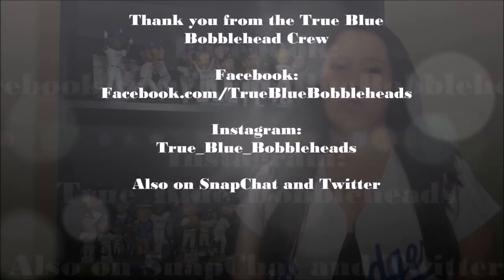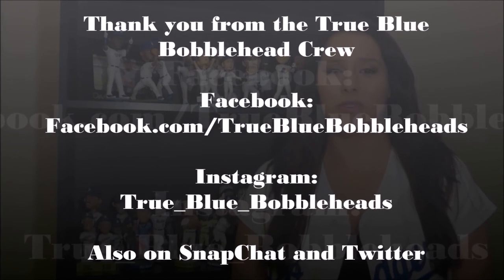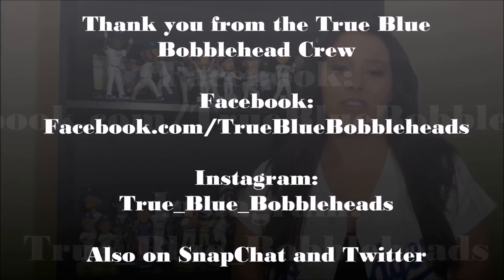You can also find us on Facebook at True Blue Bobbleheads, Instagram at True underscore Blue underscore Bobbleheads, Twitter at True Blue Crew 2, and Snapchat at True Blue Crew 23. And remember — stay true, stay blue.